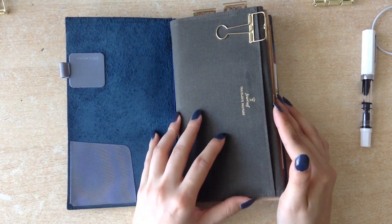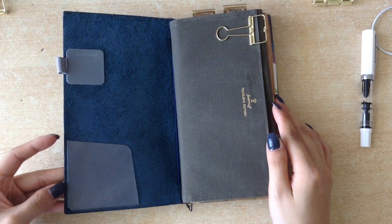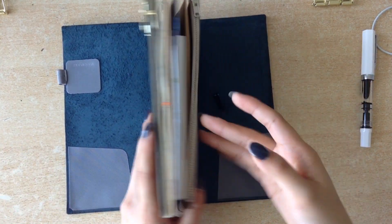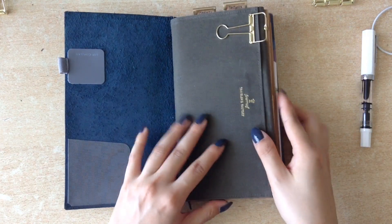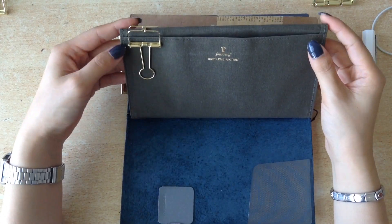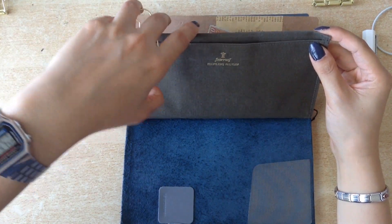Then at the front I also have one of these sticker pockets from the Midori. Usually I keep receipts in here, and I also have one at the back, but I took them out just for privacy reasons. The first insert is the Fourruof zipper insert, and I did make an unboxing video of that — if you want to check it out, I will link it down below.